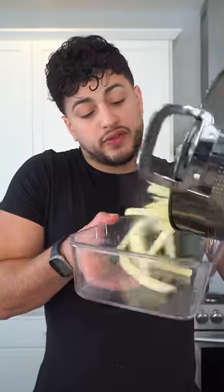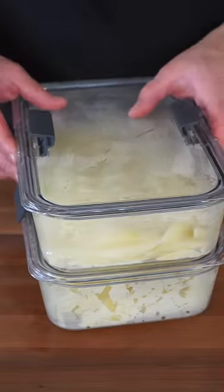When they've slightly cooled, transfer them to a container, and then we're gonna toss these in the freezer for a couple hours.